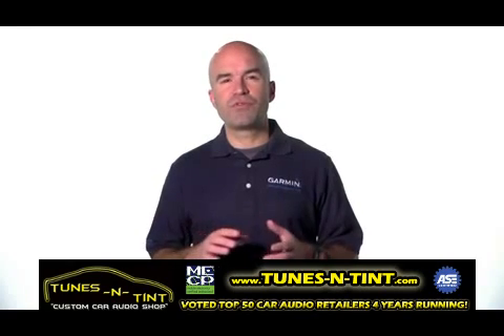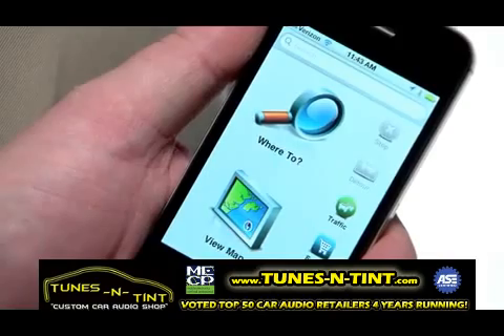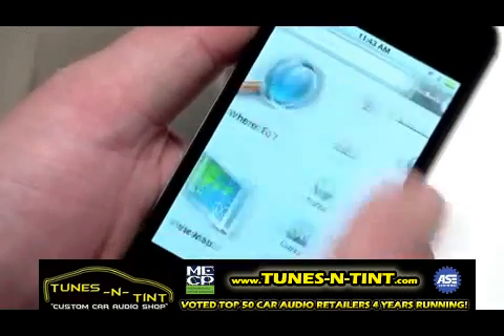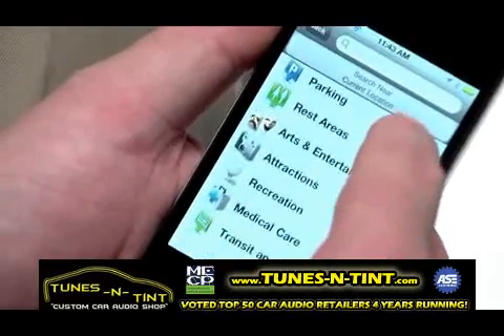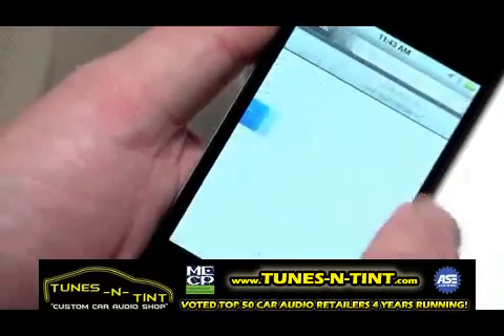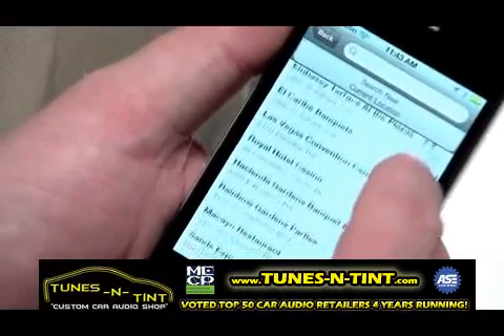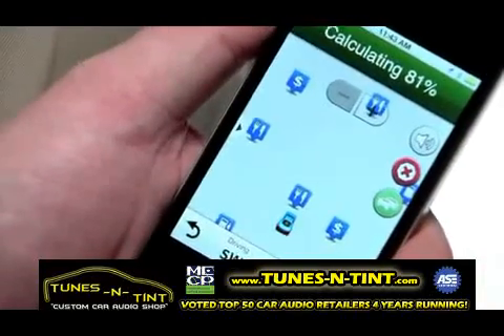All interaction with your navigator is performed on your iPhone screen. For example, if you want to go to the convention center, you would press 'Where To?', then 'Points of Interest', 'Attractions', and 'Event Centers'. And there it is — just select it and press 'Go', and you're on your way.